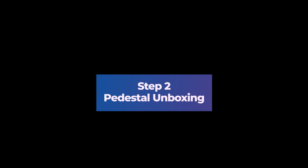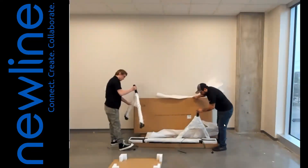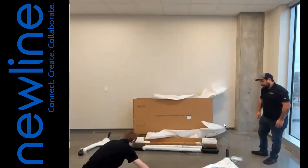Step 2: Pedestal Unboxing. 1. Open the box containing the mobile stand. 2. Remove the box contents. 3. In the pedestal box, you should have the following pieces.